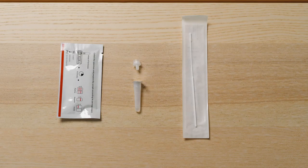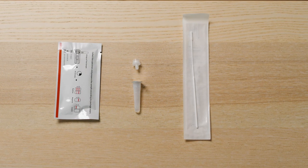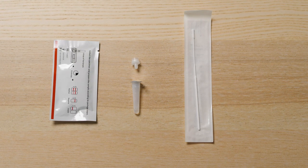Spread out the pieces of the kit needed for the antigen test: a swab and a see-through sleeve, a plastic tube with buffer sealed with foil, a nozzle cap and an antigen test cartridge. Place the buffer tube in a cup to keep it upright.